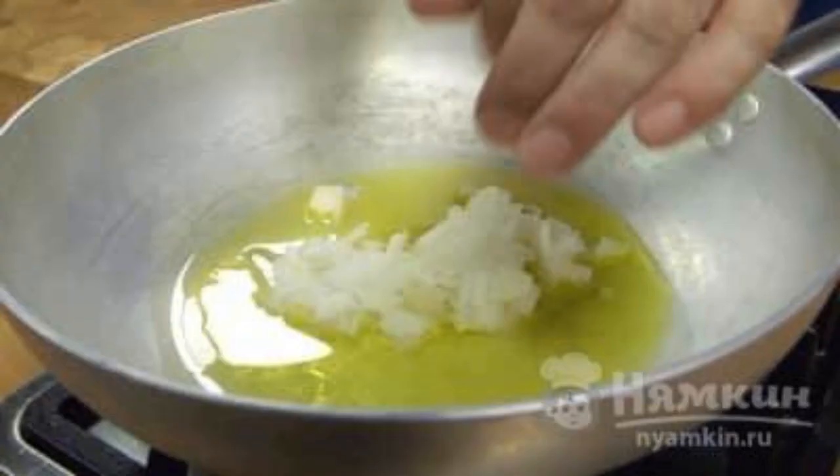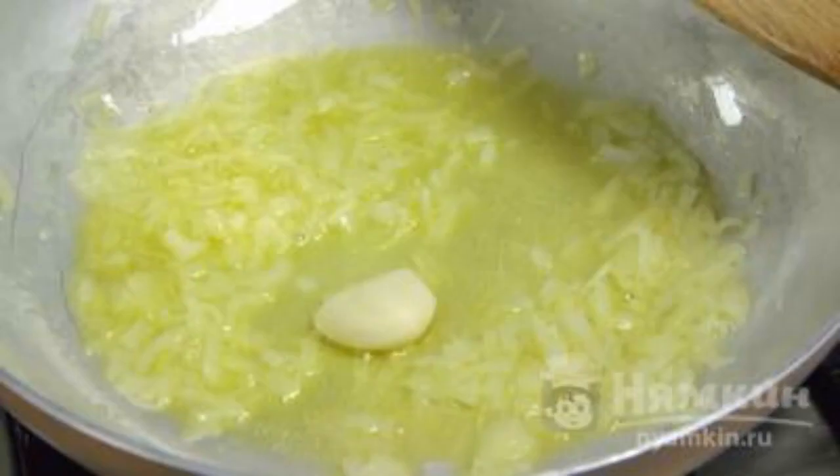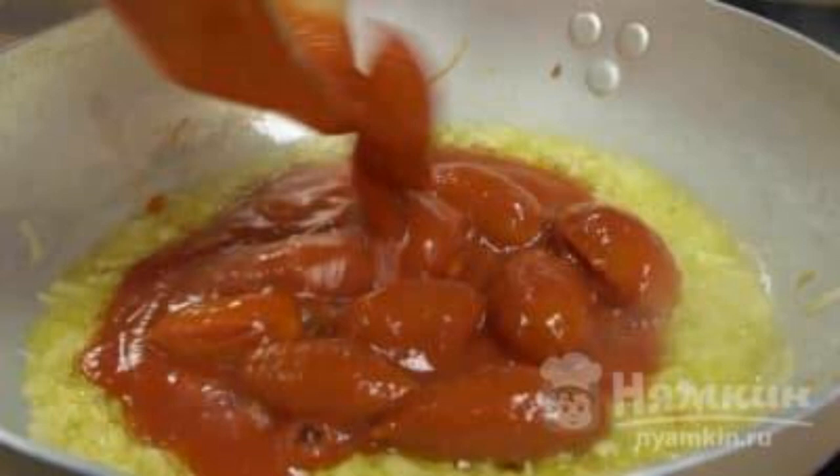Leave the pasta in the pan for 5 minutes so that they finish cooking, and in parallel, fry the chopped onion in olive oil in a frying pan. When it starts to change color, add a clove of garlic. Remove the skins from the tomatoes, cut them into small pieces, and turn them into a homogeneous mass with a fork. Send the tomato mixture to the vegetables in the frying pan for 5 minutes, stirring the sauce while cooking. Do not forget to add a little salt.